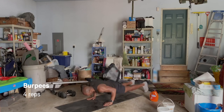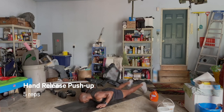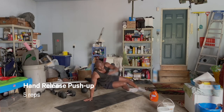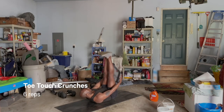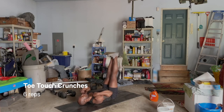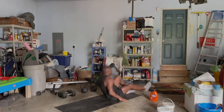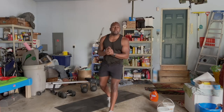Once you're done with the burpees, drop right into five hand release push-ups — hands come off the floor at the bottom. Once you hit five, turn right over onto your back. Legs are long, try to get that hamstring stretch. Come all the way up for six sit-ups. Once you're done, right back into it again. Three minutes on the clock — as many rounds as possible.